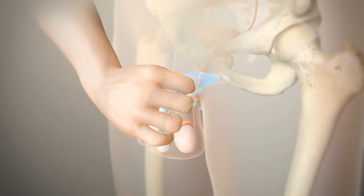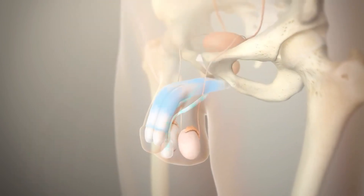When you're done and no longer interested, you push the button on the device. It releases the fluid and the device goes down.